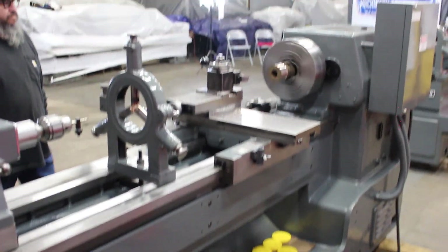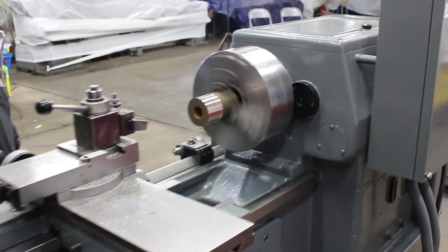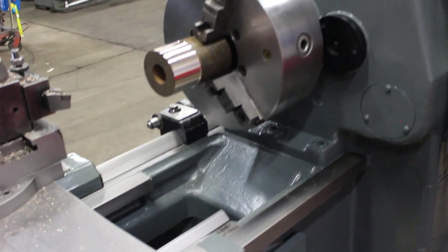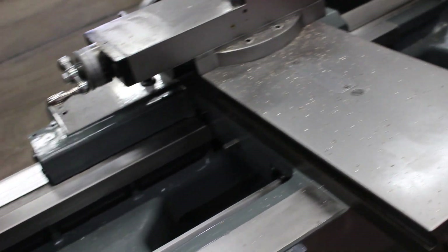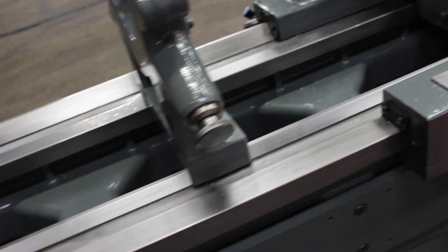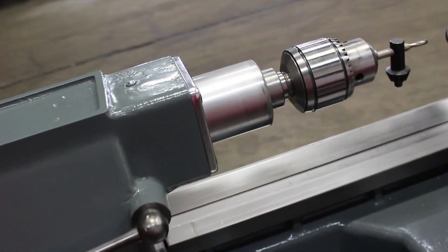Back of the machine has a leveling patch. Very smooth. Closer up inspection of the ways here. Micrometer bed stop comes standard on the machine. It's a real well-maintained machine, very limited use. That's 765 RPM.